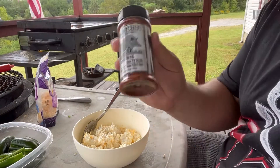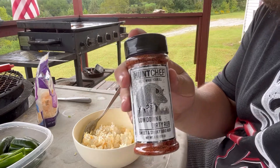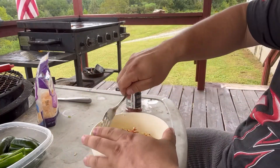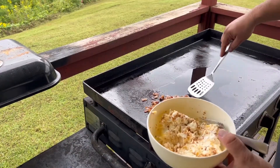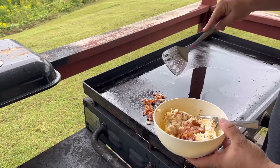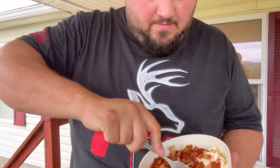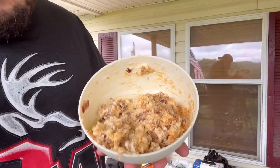That bacon is almost done, so what I'm going to do — I've got this Low Down and Dirty sweet and smoky rub from Hunt Chef. About that much. That's not a whole lot. Once that bacon is nice and crispy and done, we're just going to add it to our mixture. Just give it a good mix. That looks about right.